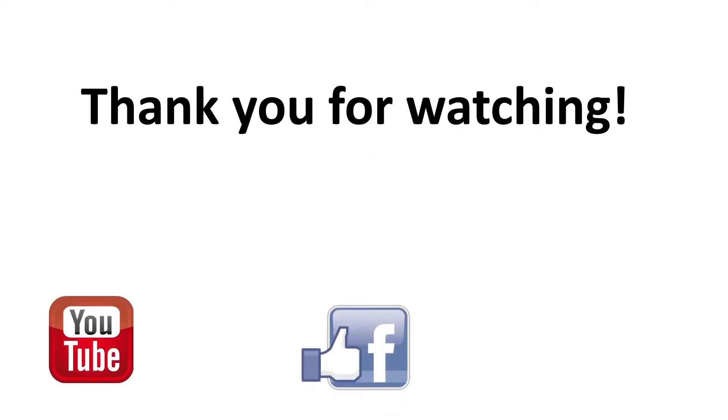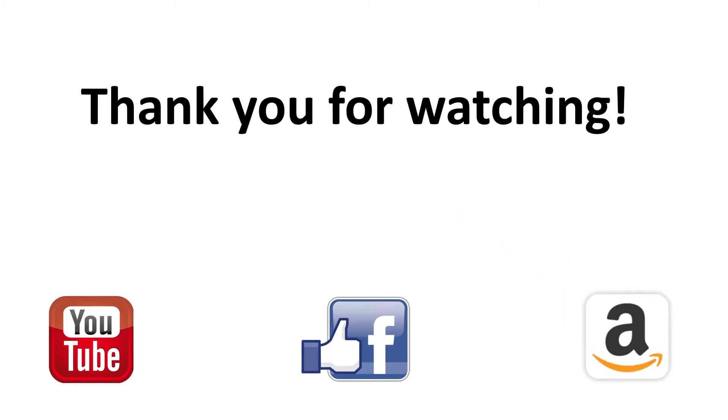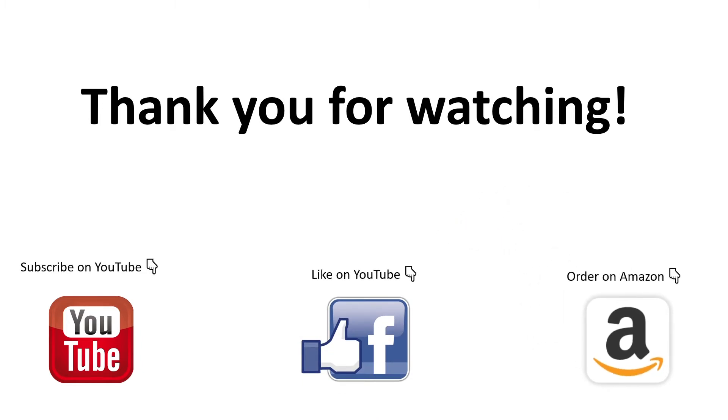If you still have questions after watching this, please do not hesitate to contact us. We will provide technical support to each and every customer. Bye-bye. Thank you.